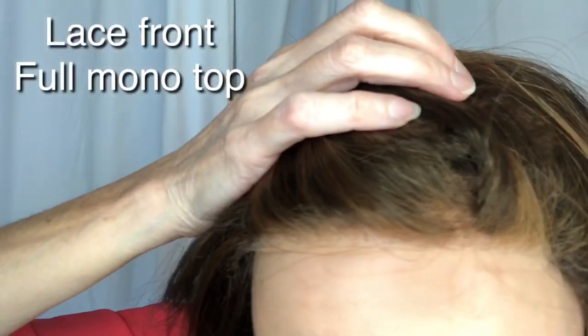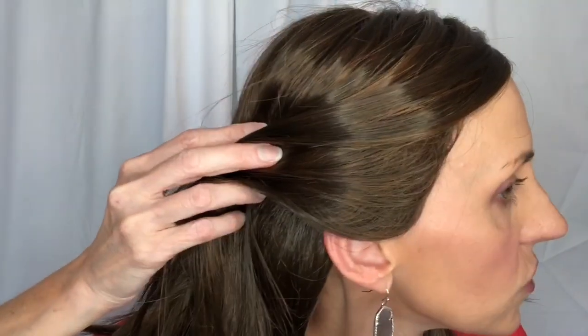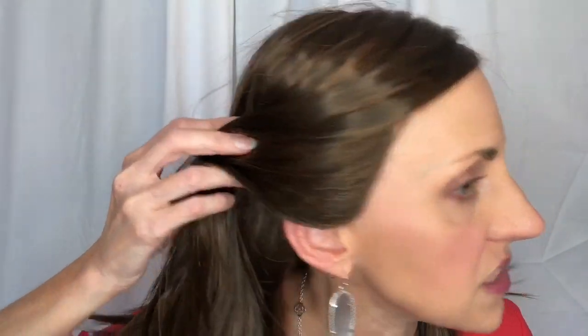She has a really nice lace front. I have her parted on the left, but of course you could part her in the middle or on the right — really pretty. She's got great ear tabs that come down right in front of the ear, and there's also a lot of hair on the ear tabs, which is great for pulling it off the face and styling.